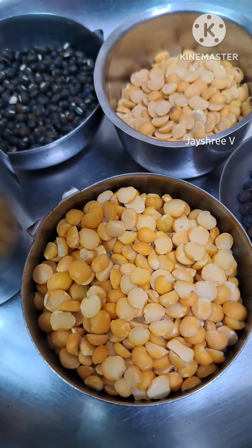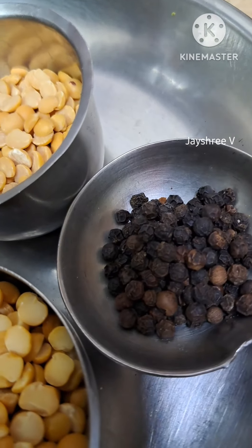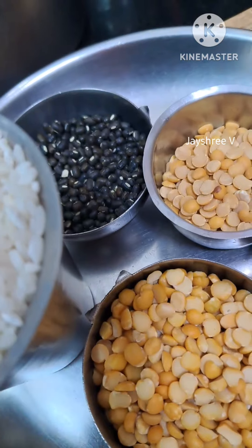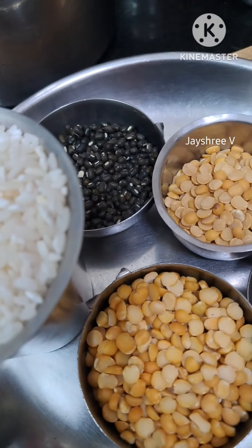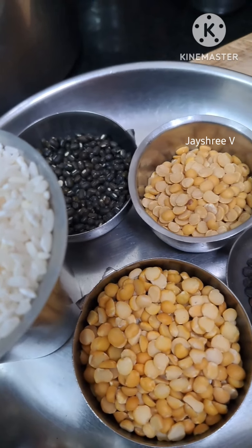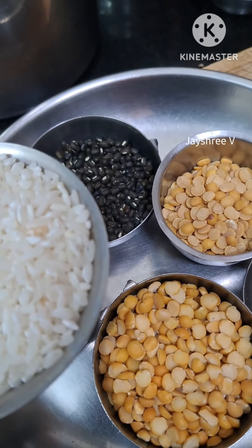You can do it with 3 potatoes or 2 potatoes. Add 1 teaspoon of milk — it doesn't affect it much. You can do it with 2 tablespoons. That's why we do it with 2 tablespoons and 1 teaspoon of milk.